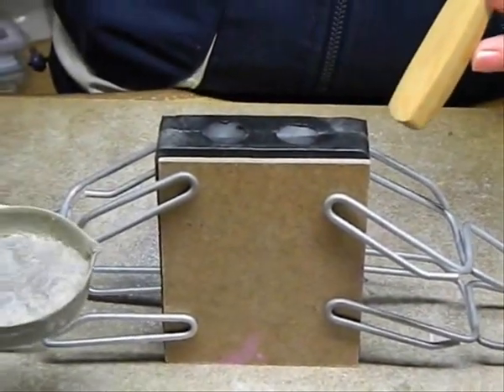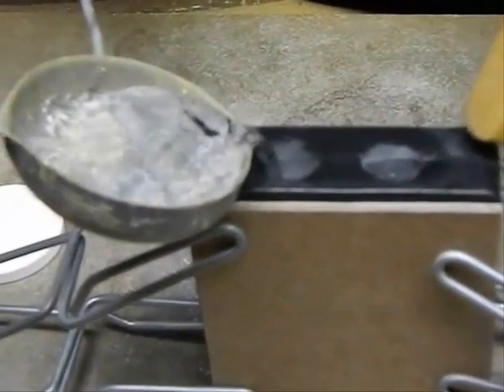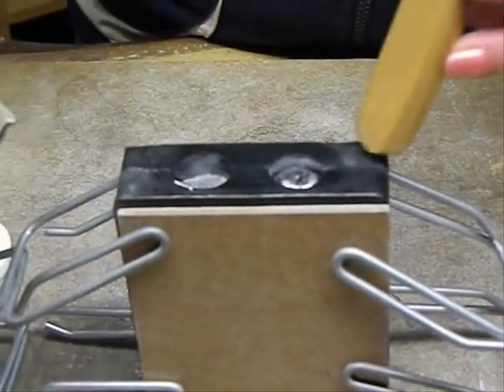Using preheated metal in our ladle, we now pour swiftly but cleanly into the mold holes. Try to fill it up as high as possible, up to the top. Tapping the mold helps get rid of air pockets and settle the metal.